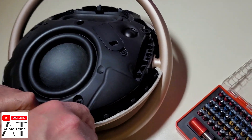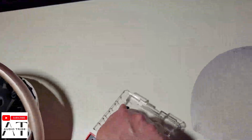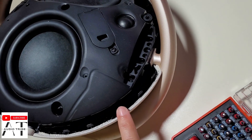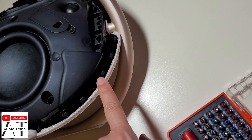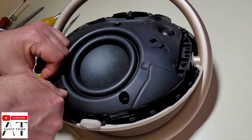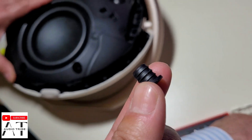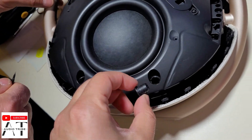The first step is to remove the front cover. That is very simple because it only has these clips — you push them and the cover will pop out. After that, you need to take out these rubber plugs. There are about 6 of them.